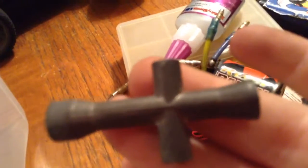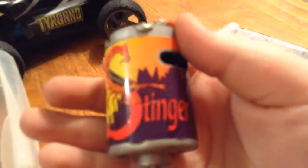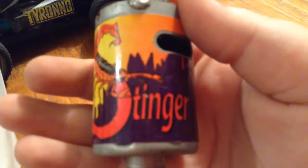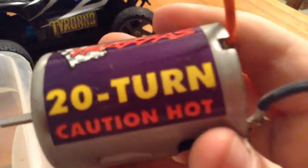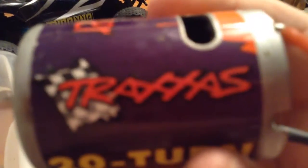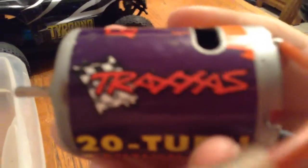Let's see if the camera will focus. I showed you this before, but here's what it's called — it's a Stinger 20-turn motor. It won't focus, but you've got a 20-turn here.